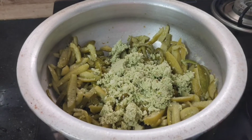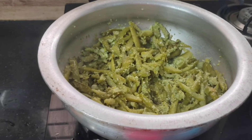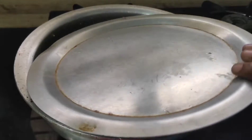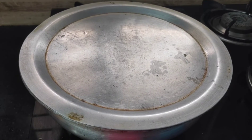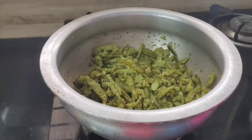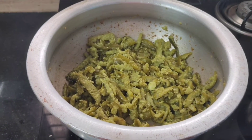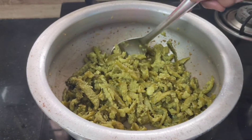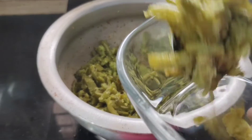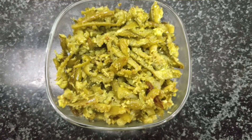Add 1/4 spoon per spoon and put it in the mouth. Cook for 4 to 5 minutes. Are you ready?